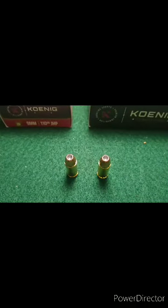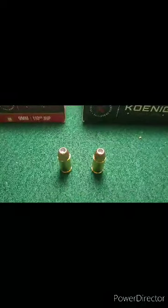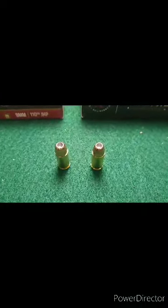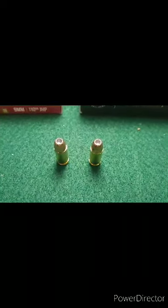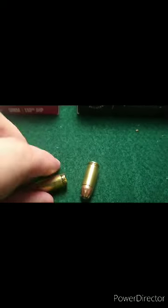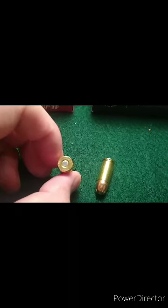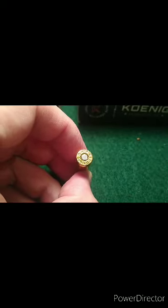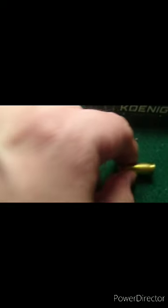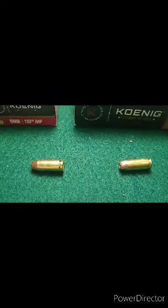The only difference I could find online was that the Defense is rated at 1,250 feet per second and the Competition is 1,150 — and they didn't list the barrel length used in that test. The head stamps are different: this one has an RML or RMI head stamp, and this one is just a Luger with some stars. So different brass is used, and one's obviously a little hotter than the other, but both are standard pressure.